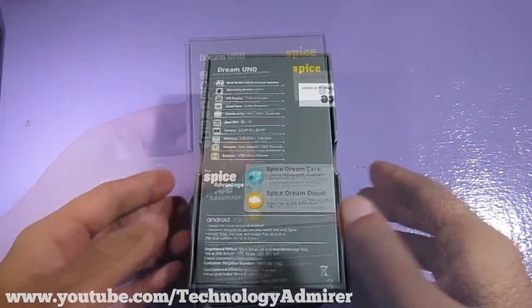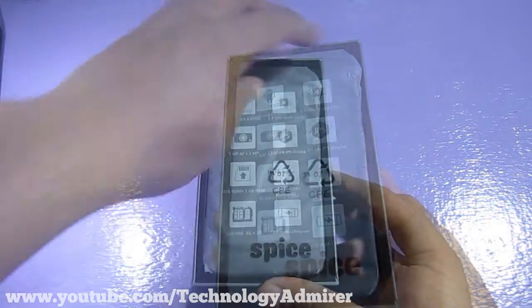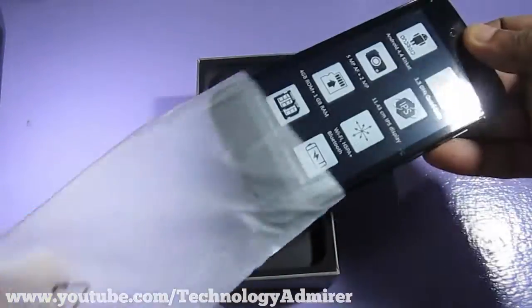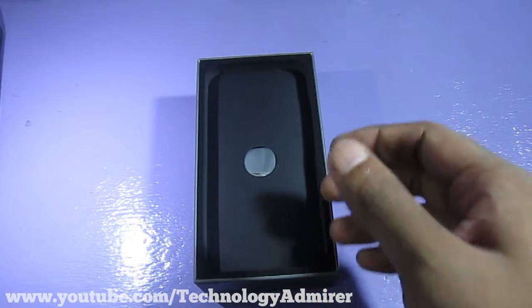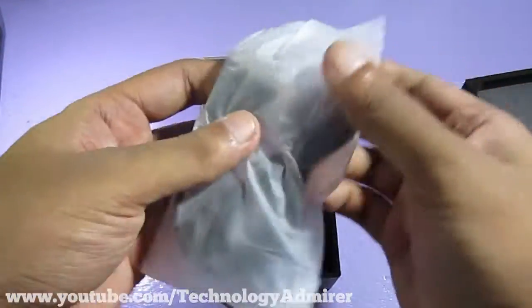Now let me quickly cut the seal and show you guys the package contents. The first thing we get inside the packaging is the mobile handset itself, which feels quite nice in the hands. Let's keep it aside and see what else is inside the package. Removing the black paper covering the accessories, we get access to all the accessories.